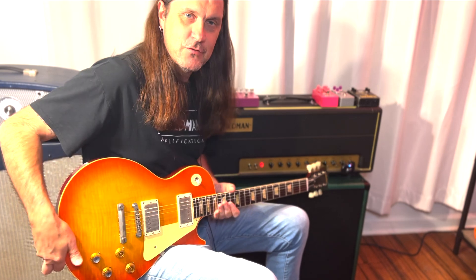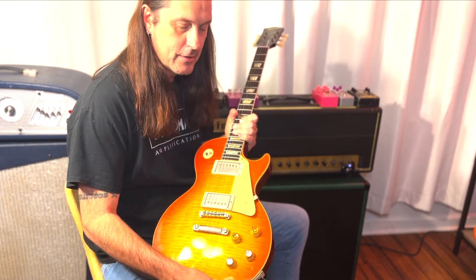Check it out — the XVIVE U2 wireless guitar system. Thanks for watching and have a great day. Peace out.